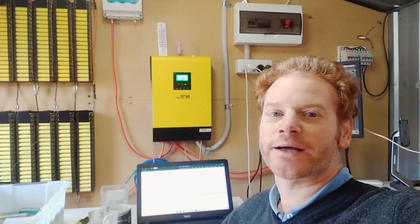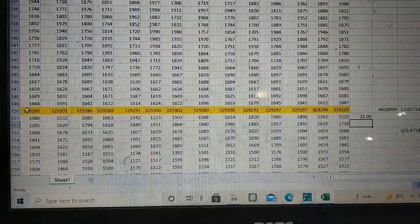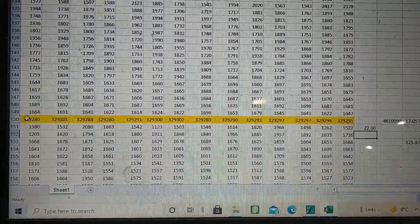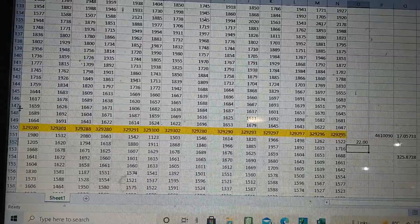Reviewing my video, I noticed I said 3 milliamps spread between the highest and lowest — that was incorrect. To set it straight: it was 22 milliamps between the highest and lowest spread. If I'm still wrong, put it in the comments below.